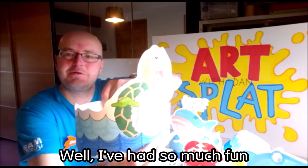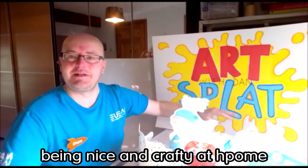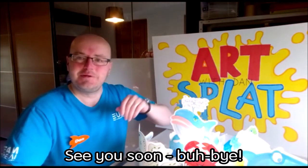I've had so much fun creating all these hats. I hope you're going to have fun as well — be nice and crafty at home and be really creative. Thanks very much guys, stay safe everybody, see you soon, bye bye!